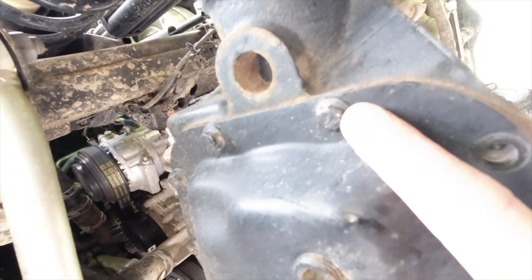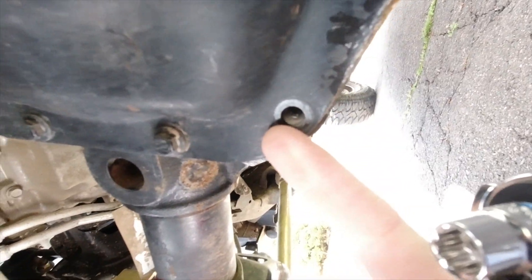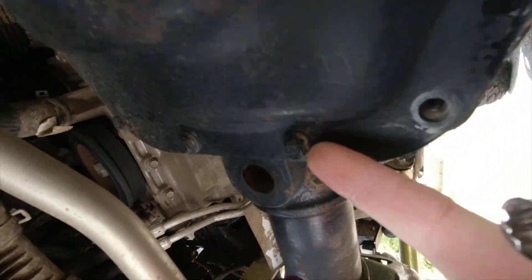You can't really get to this thing easily. Your tie rod is blocking any kind of power tool or impact, making this very difficult to access simply. So that bolt right there — that guy's out. That guy's out. That bolt right there.